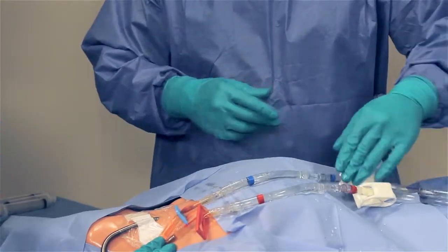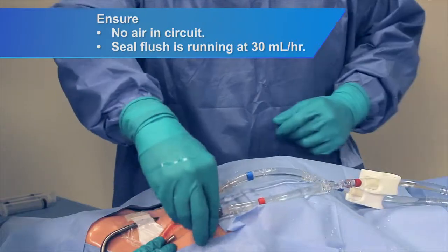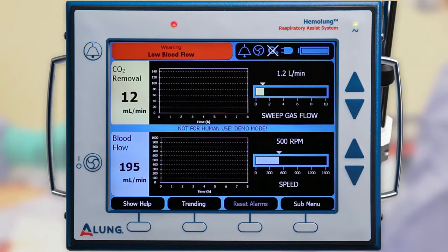Once the connection is complete, make sure all clamps are open. Press and hold the pump start/stop button to restart the pump and resume therapy.